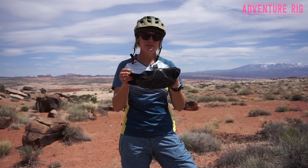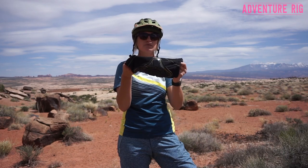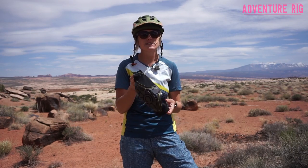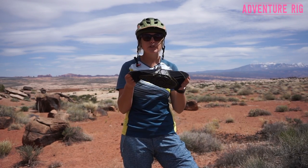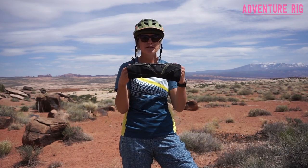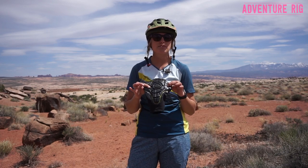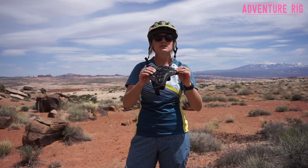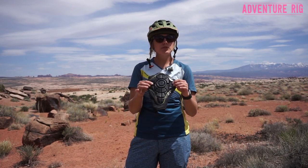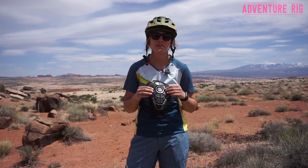The material that G-Form uses for these is a pretty fine mesh. It's moisture-wicking and breathable, so it's going to keep you cool on those really hot days. In these 75 to 80 degree temperature days I've found they do still get pretty warm, but they do a good job of pulling that moisture away. They're also UPF 50, so you're going to be protected from the sun. These are the Pro-X Knee Pads made by G-Form — they're going to protect you out there and keep you comfortable throughout the day. These would be a great multi-sport pad for skiing, snowboarding, mountain biking, or anything that you need protection for.